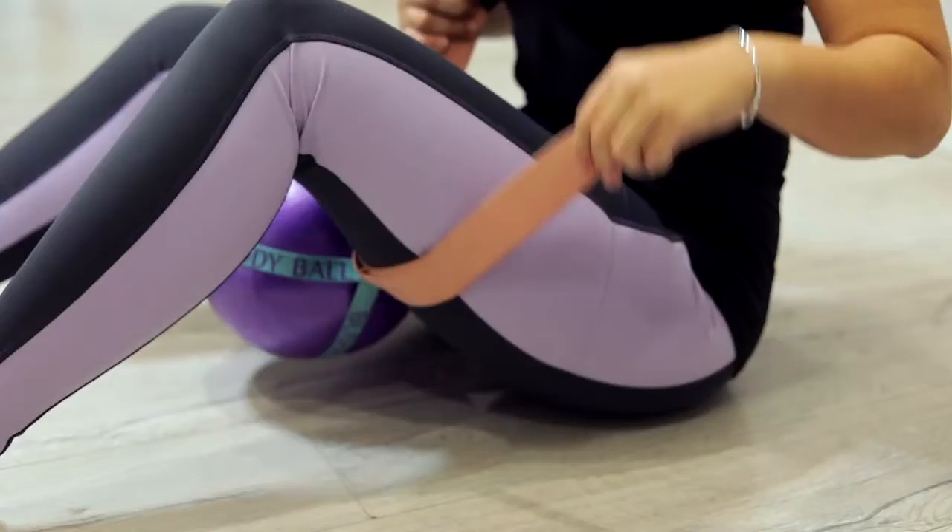We tried barre, pilates, and different exercises that were really good to get my core in shape, but every time we were doing barre and pilates, people used the ball and we noticed that every time it would keep falling or rolling around, and it was really disruptive during the class. So we decided to create the Body Ball Band.